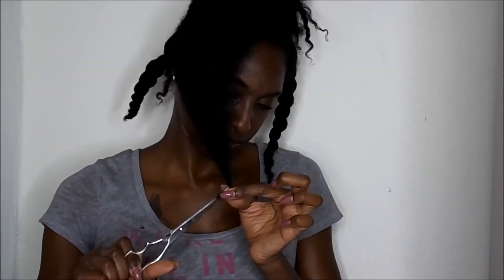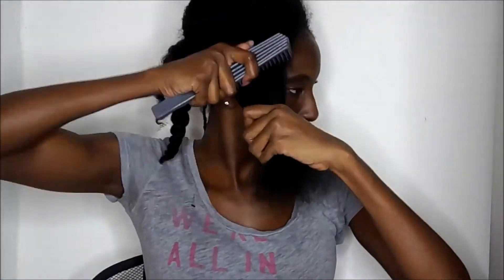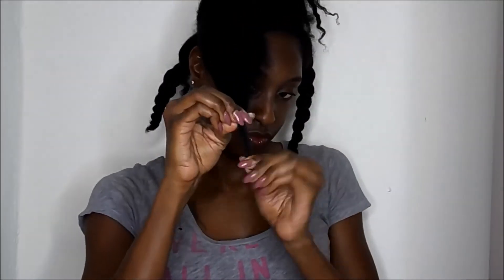So as you can see, I'm just repeating the same steps — going in with my Denman, trimming the end, then going in with my other brush, trimming the end. And yeah, this is just a repetitive process. It takes a lot of time, especially detangling my hair — it takes a long time.